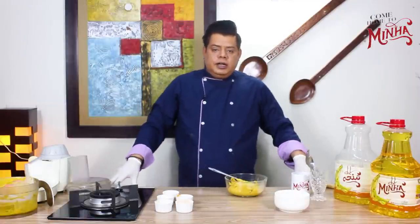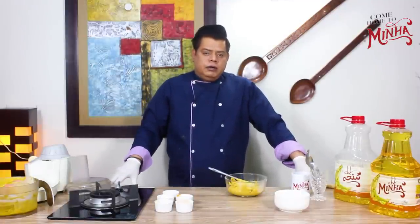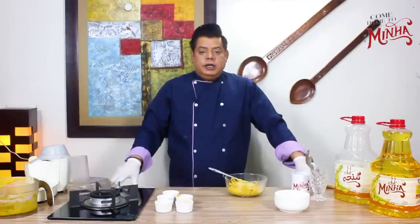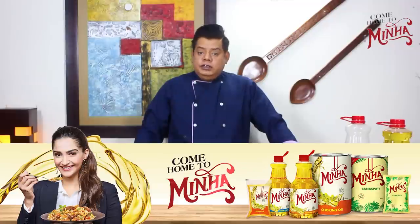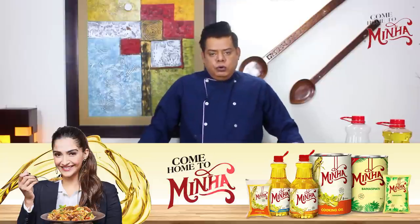We are going to put this mixture in a piping bag and then fry it. But first I will tell you that in Minna cooking oil there are 3 very important things: vitamin A, which is important for your eyes; vitamin E for the body; and vitamin D for the immune system.